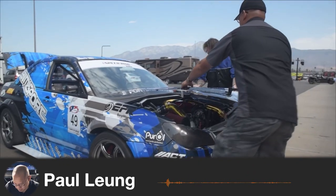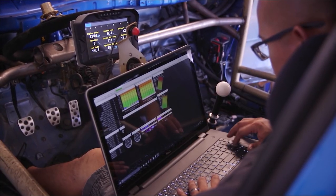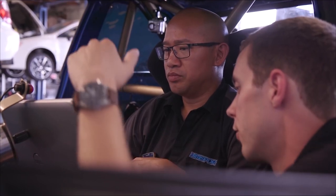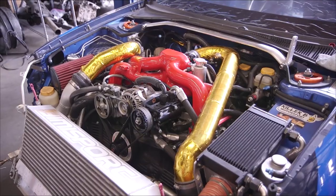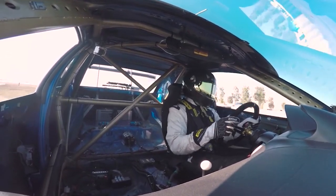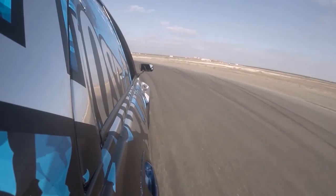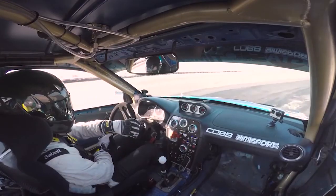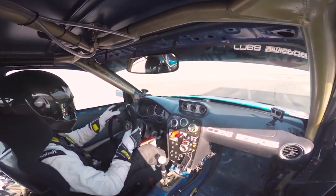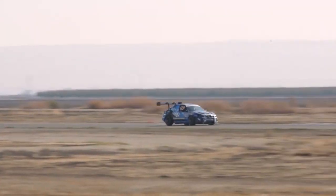My name is Paul, I'm the engine management tuner and owner of Yemi Sport Tuning. We're working with the Jaeger Racing time attack Subaru today. We've made some changes to the boost control system — we'd previously been running a MAC four-port solenoid and have since switched to a really nice external wastegate setup based around some TurboSmart wastegates. Running the four-port setup resulted in a tremendous amount of granularity.